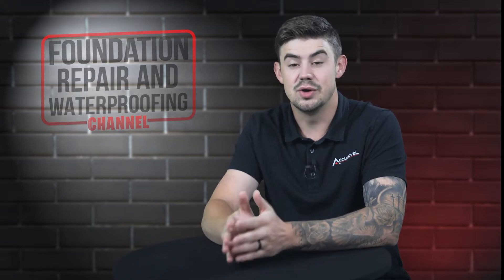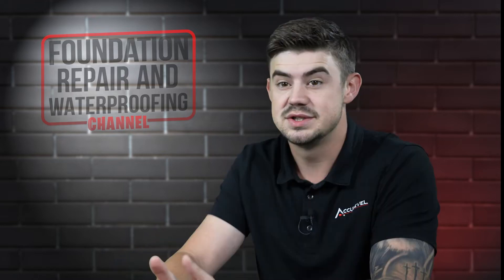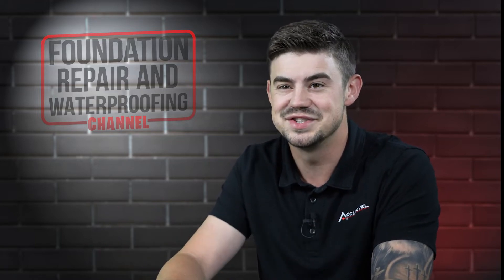In this video, I'll explain how basement drain systems work, whether your basement needs a drainage system, and how long they last. Before we go any further, please give us a thumbs up and ring that bell. Let's get started.